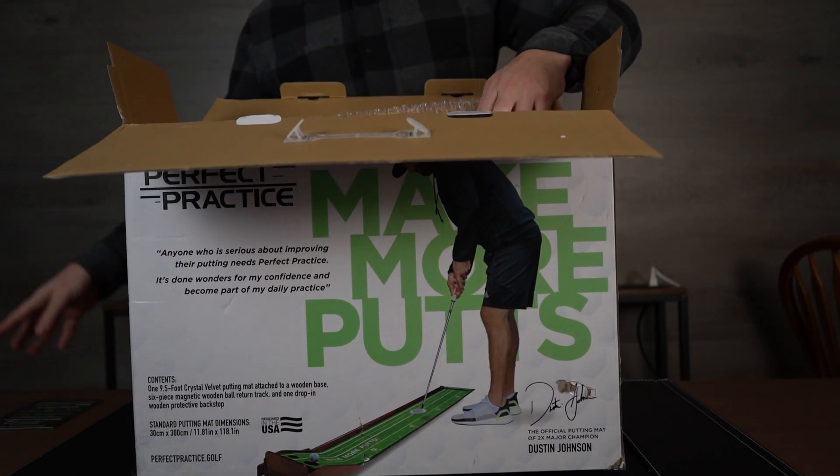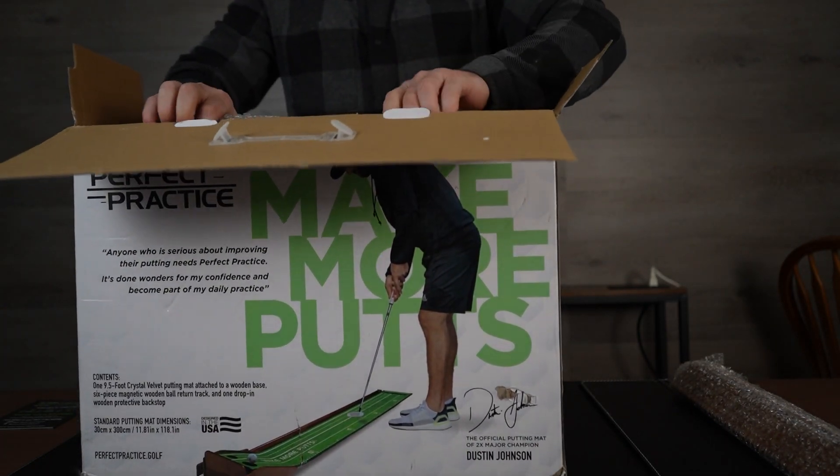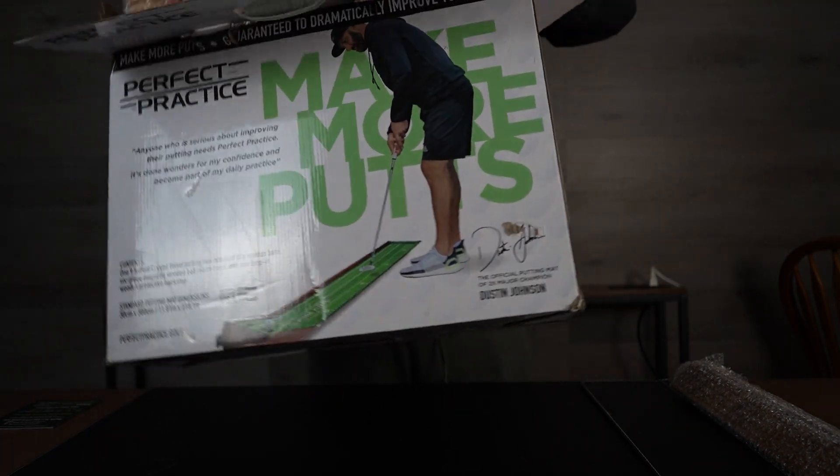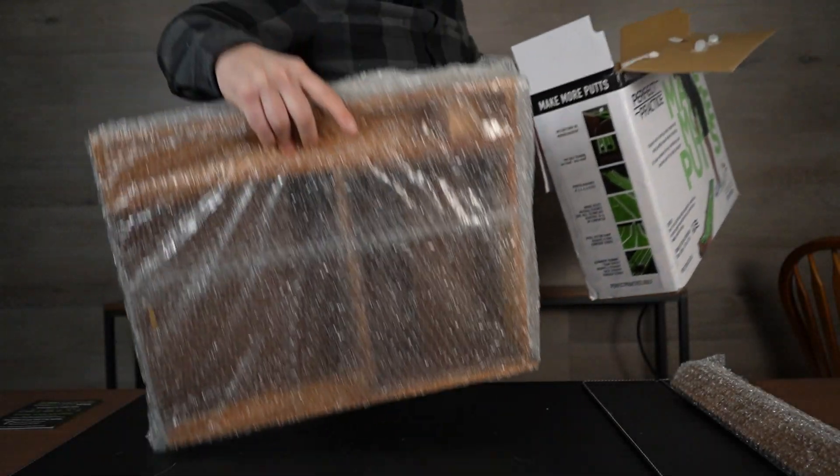It does have what I believe are wood footers, so a really nice, elegant design to it as well, which is nice to have. I honestly think it mostly comes put together, so it should be fairly easy. Let's pull it out right here.